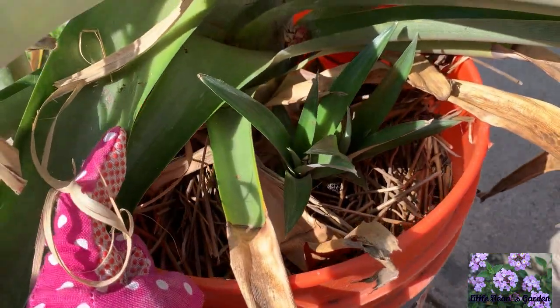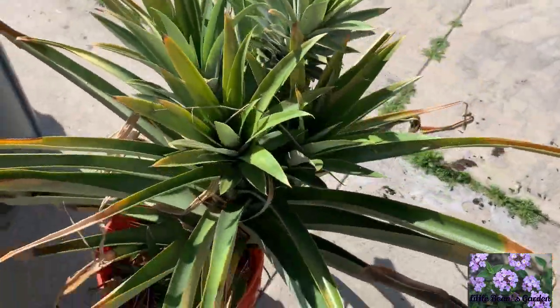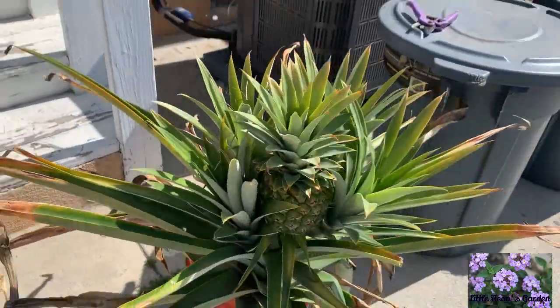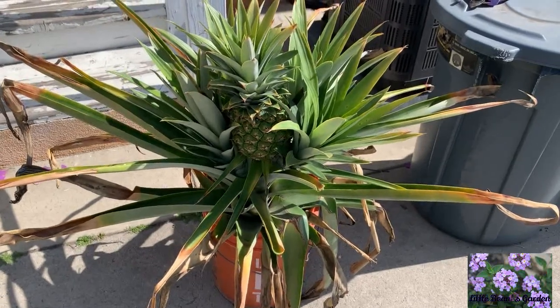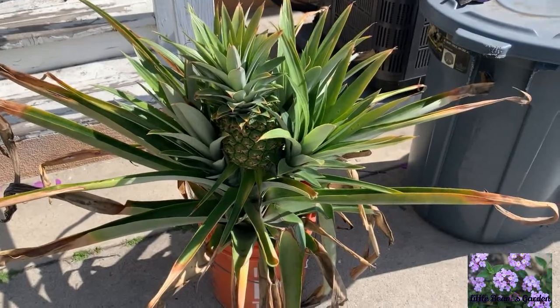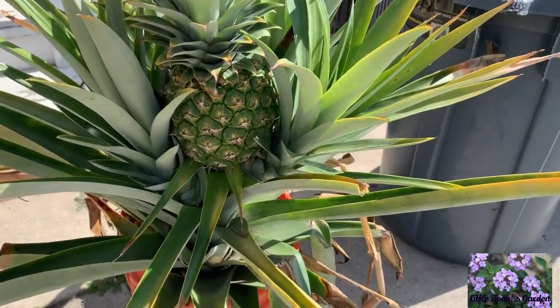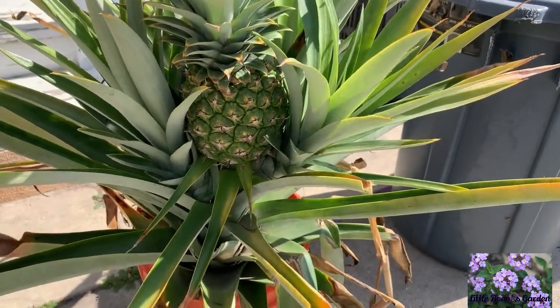I wanted to give you an update and let you know the pineapple is doing good — it's still in good health, just taking a bit to ripen. I'm kind of liking that because I'm waiting for it with so much anticipation, and I'm eager that when I bite into it, it's going to be like heaven. I'll keep you guys updated.